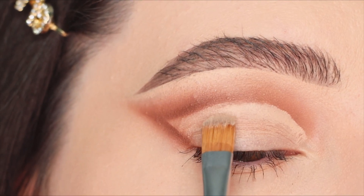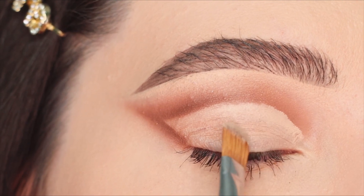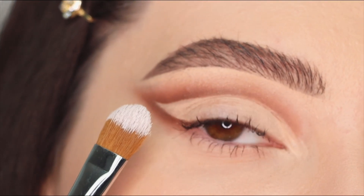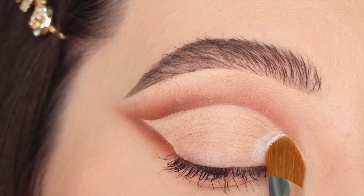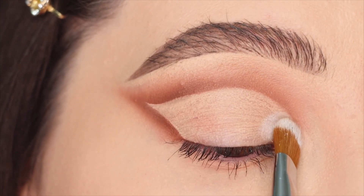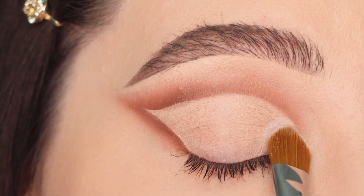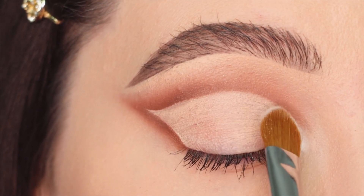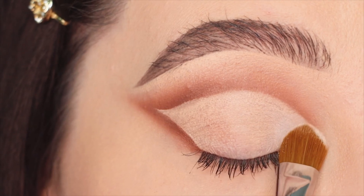You can also use a shimmery eyeshadow base — it helps to create a glam look — but for the eyeshadows I'm using I like to use a matte one. Starting on the eyelid, I'm gonna set the inner corners with a matte white eyeshadow, because I want to create a contrast for this look.